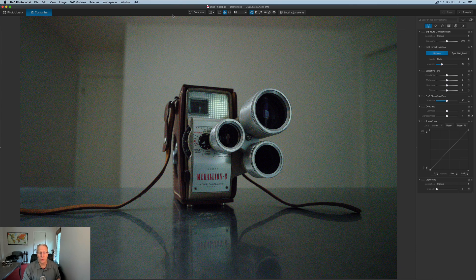So here's what I did. I took this photo — it's just an old Kodak Medallion 8 movie camera, something I picked up somewhere. Let's be honest, that's super cool looking. It usually sits on a shelf — you can see it back there on the little stand behind me. I bought it because it's cool looking. It doesn't work. I don't even care. So I just said, you know what, I'm going to take a photo of this.